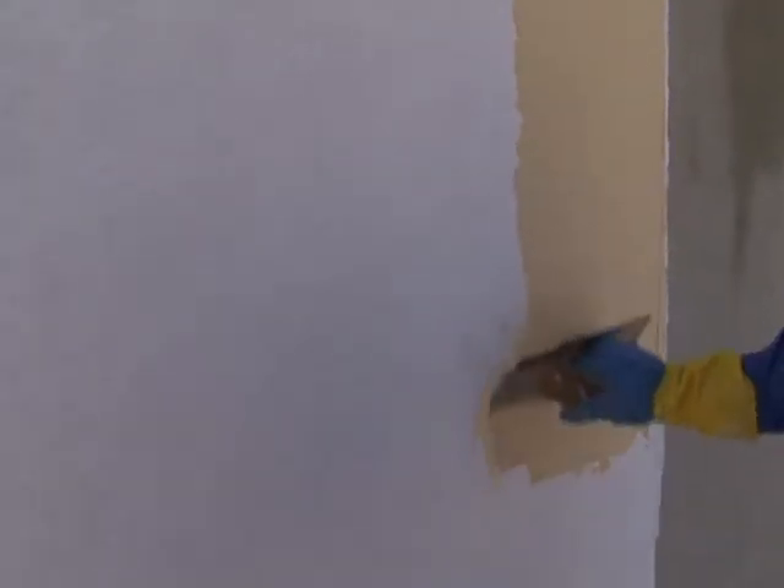Apply from top to bottom to the prepared surface, either by the conventional hand-applied technique — Tyrolean — or using a spray machine.